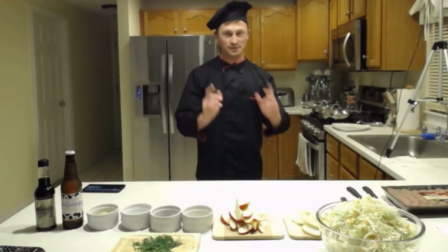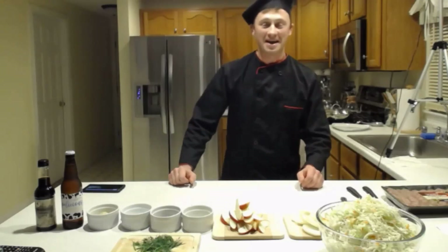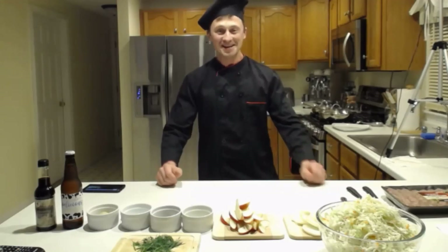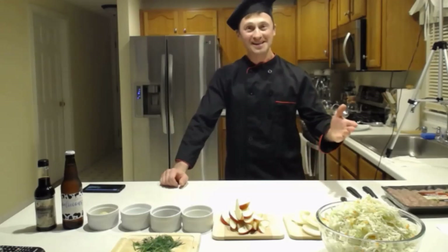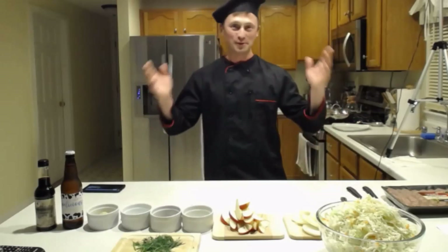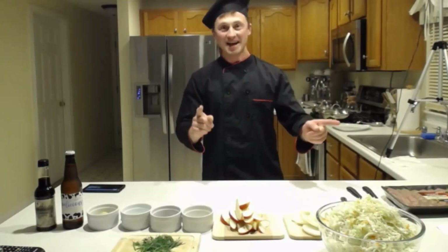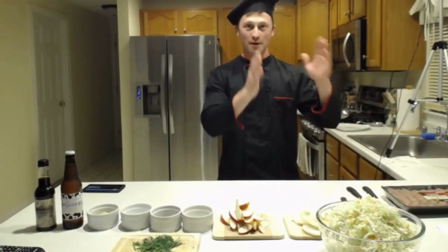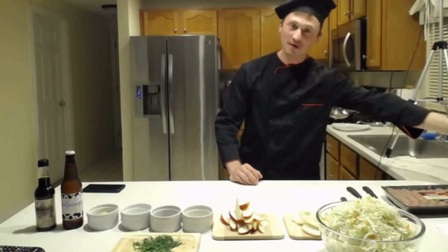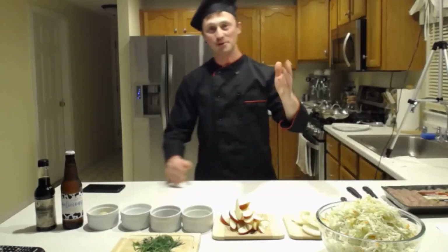So today we're cooking the lazy schnockered brats. That means beer braised cabbage and sausage - as easy as that. I'm doing two recipes side by side: one is going to be with beer and the other one is going to be beer free, for all those people that do not like beer.